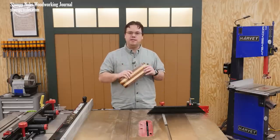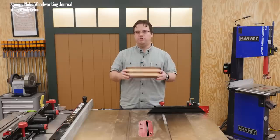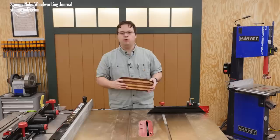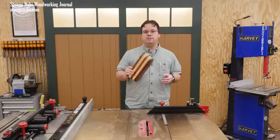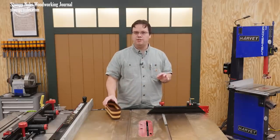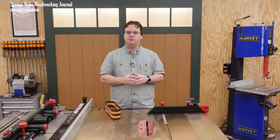You can make one of these in about an hour of actual labor, plus the time for glue and finish to dry. Don't worry, I'm gonna walk you through it step by step. Now if you've been holding on to some scraps of wood that are a little too small for other projects but a little too nice to throw away, now is the perfect time to use them.